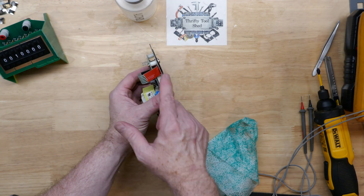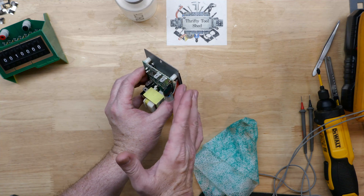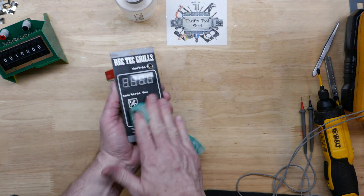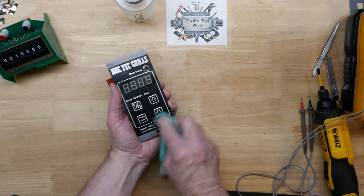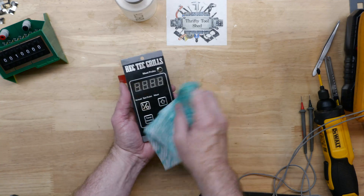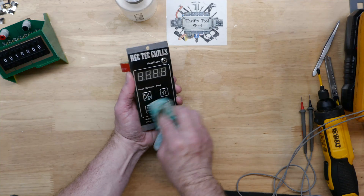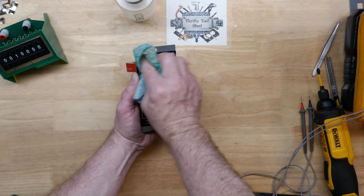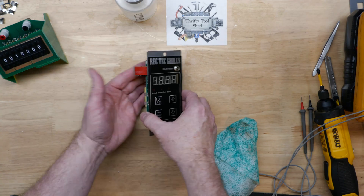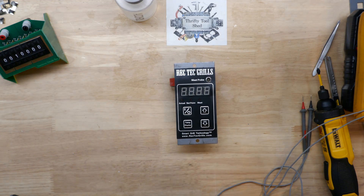We'll go ahead and power this off. I've added that piece of tape I talked about earlier, just to make it so that when it goes to get installed in the grill, hopefully it'll make it easier to put in without pushing right where I had it taped. I think that's going to work out just fine. If you found this video interesting or helpful today, please like, share, and subscribe. I'm going to have a link in the video description for a lot of the items we used today to make this repair possible — those links are affiliate links and they help support the channel. Thanks so much for watching, and God bless.